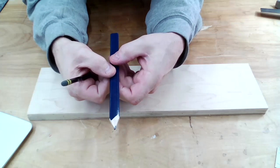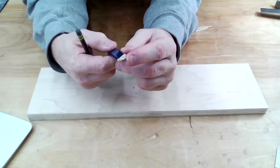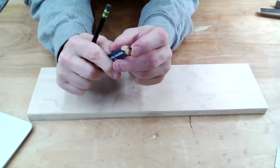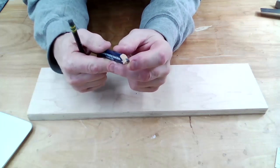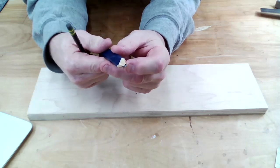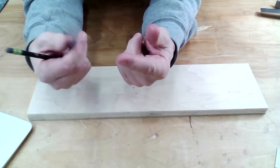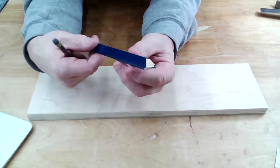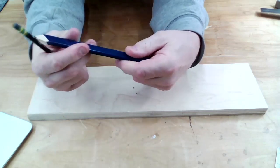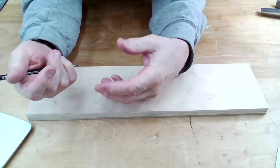Carpenters don't use them, and for a very good reason: it's hard to get good accurate measurements with a pencil with this thick, chunky lead on the end. They can be helpful if you're marking concrete or masonry - cement blocks, that sort of thing - where you need a dark, heavy mark on a rough surface. So they have their uses, but they're not used by carpenters and certainly not by woodworkers. If you have one and you're thinking about using it for woodworking, throw that away.